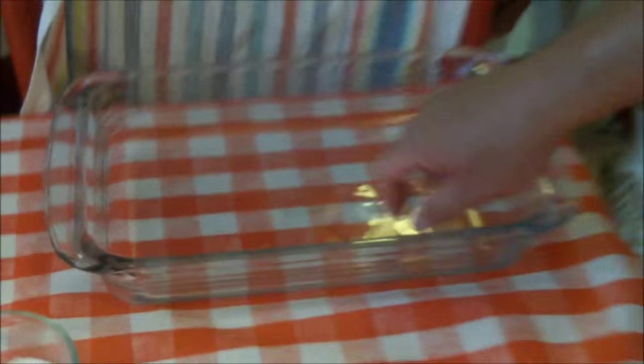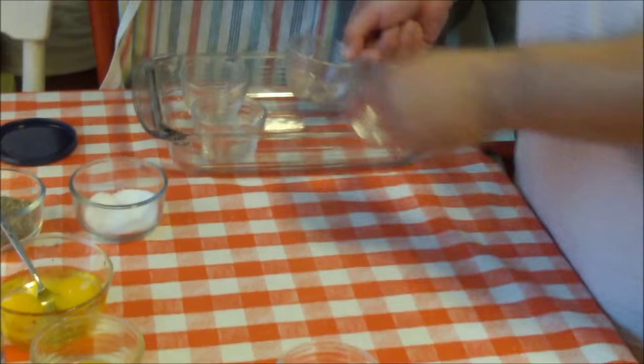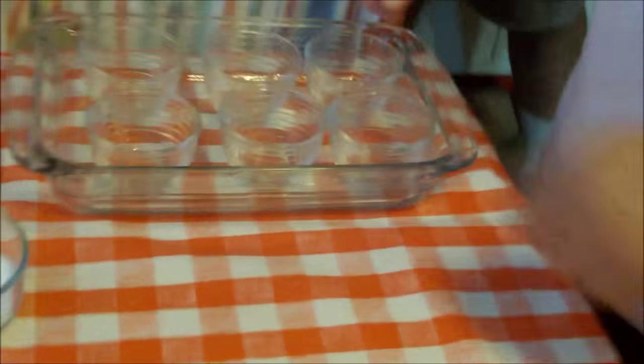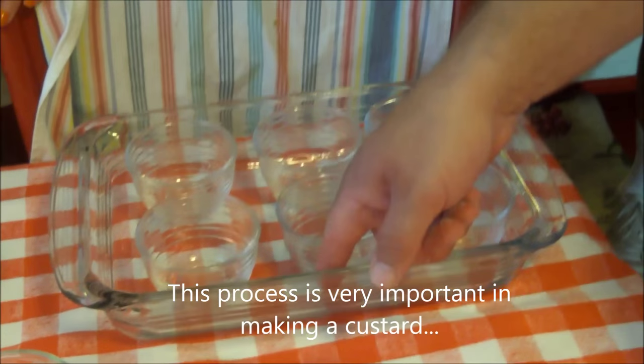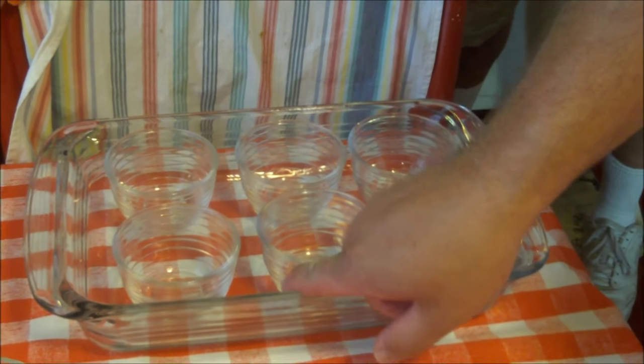We're going to bake this the French style — in a water bath. Once we make our custard and fill these custard cups, we're going to put hot water in here and cook it in a 350-degree oven.